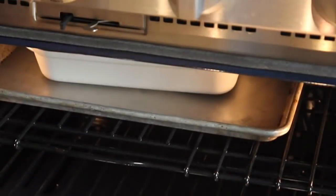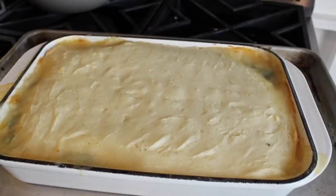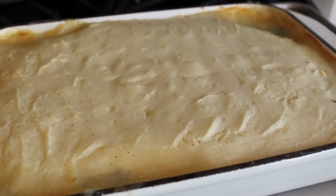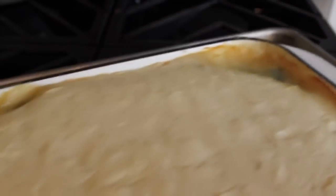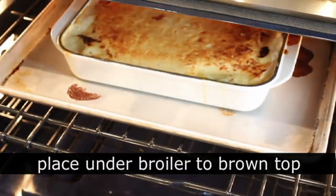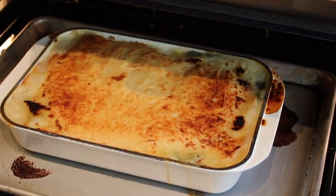So I'm going to transfer that onto a baking sheet because this will usually — and always does — bubble over. Then we're going to pop that in a preheated 375-degree oven for 40 minutes, after which it's going to look like this. My design has disappeared — total waste of time. And that doesn't look very inviting, so I always do this extra step of turning off the oven, turning on the broiler, and just browning that top for a couple minutes so that it looks much more inviting.